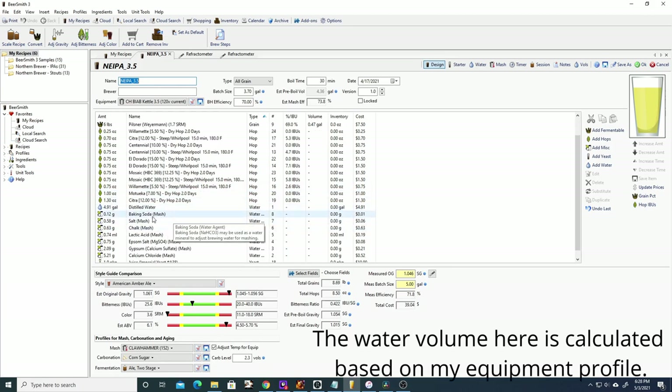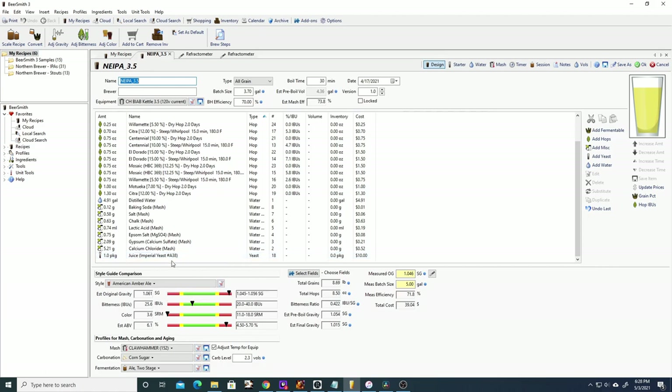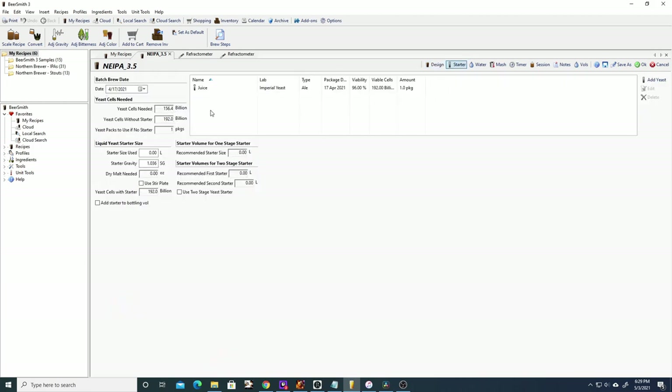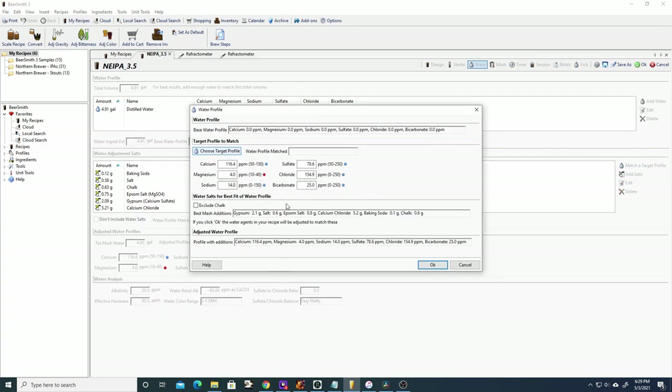We're using distilled water for this and building up to a specific water profile. We're using Juice from Imperial Yeast, which was essentially made with the New England IPA in mind — you're going to get juicy, fruity characteristics and quite a bit of haze. Imperial Yeast provides 200 billion yeast cells, which reduces the need to do a starter and saves time on brew day. We only need around 156 billion cells, so we're good. For the water profile, we're targeting a higher chloride to sulfate ratio of around 2:1, which brings out malt characteristics rather than hop bitterness. Since there are no bittering additions, we want the beer to be more malt-forward and juicy.